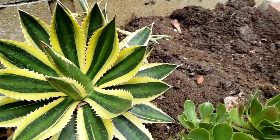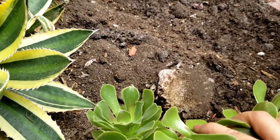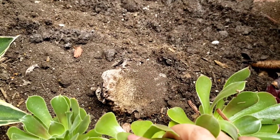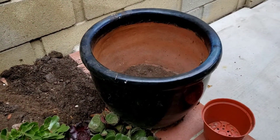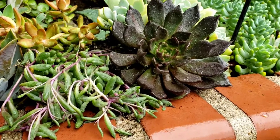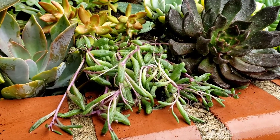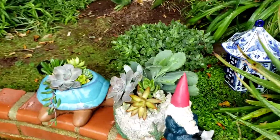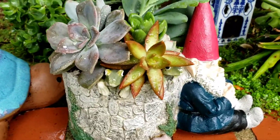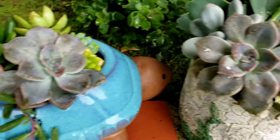My client wants me to do something about this bald spot here. She had a big bush chopped up, and there's the stump there, and she wants me to use this pot. I added black prints to her collection, ruby necklace that she doesn't have, and I added some golden sedums.